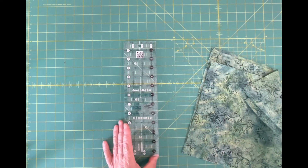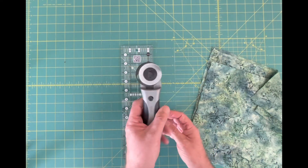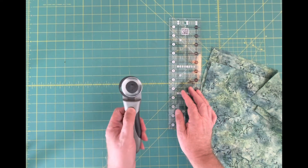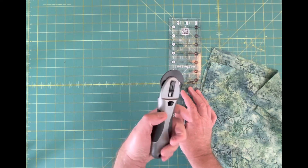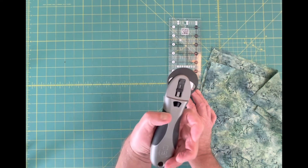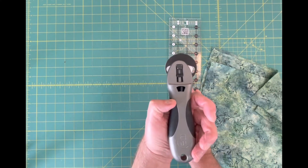Having a really good ruler like this helps. You also need a really good rotary cutter. This one is made by Quilter Select and it's great because it's heavy, which helps cut through the fabric easily. To extend the blade, you push this button right here and tap down, and the blade is extended. To retract it, you just tap again and now it's covered up.